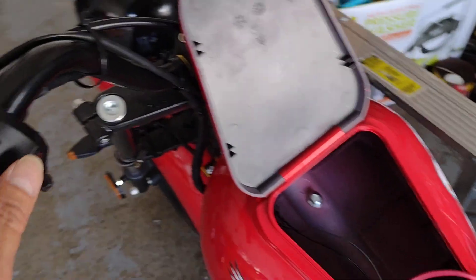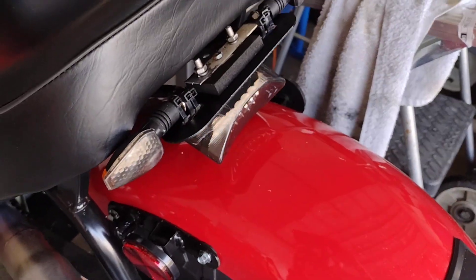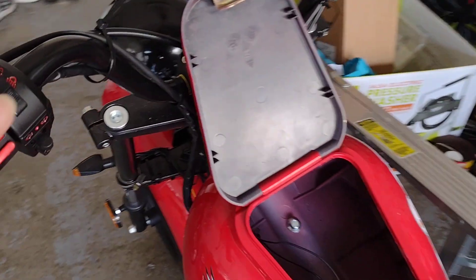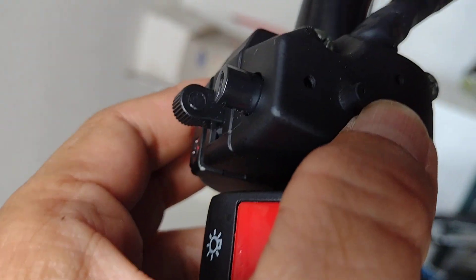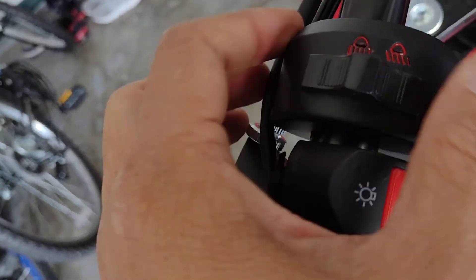Let me test this one to see if it works. And let's turn it off. When you buy this, make sure you buy it with a screw right here so you can open and attach it easier.